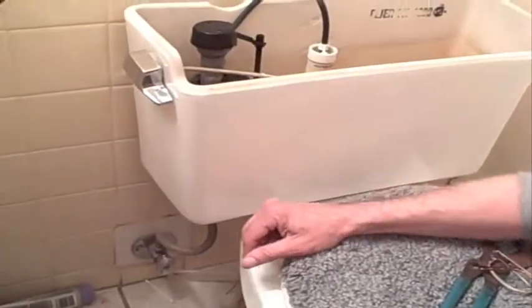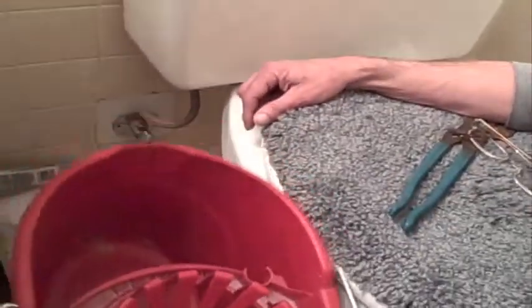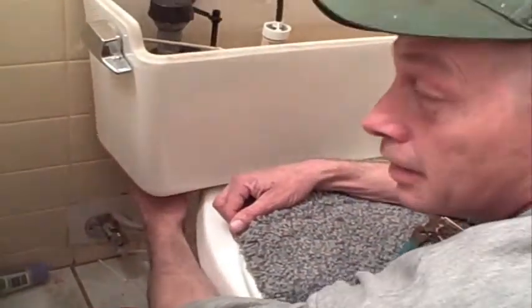Just let all the water drain out of the toilet. Get your bucket — don't tell the wife you took her mop bucket. Now reach under here. You see that little connection where the hose goes up?